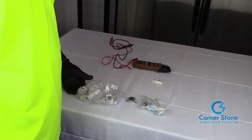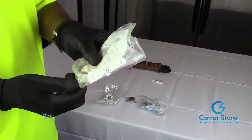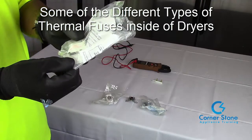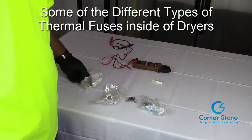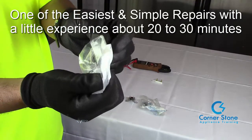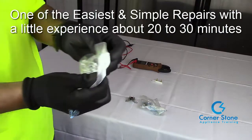Before I show you how to test thermal fuses for continuity, I just want to show you a few of the different types of thermal fuses that you will encounter. This is one of those service calls or repairs that you will do a lot of them, especially dryer thermal fuses. Here's another one that you'll run into — mostly on Samsung dryers, some LGs.